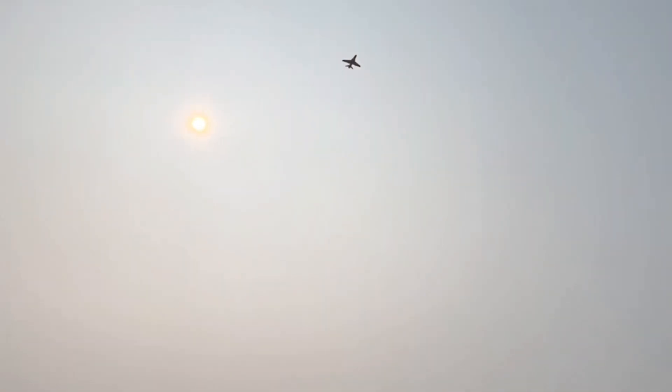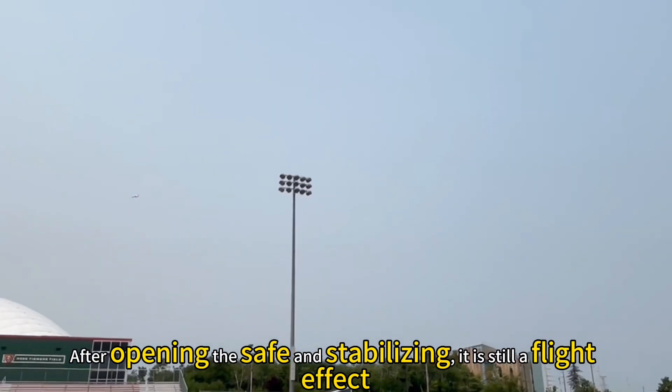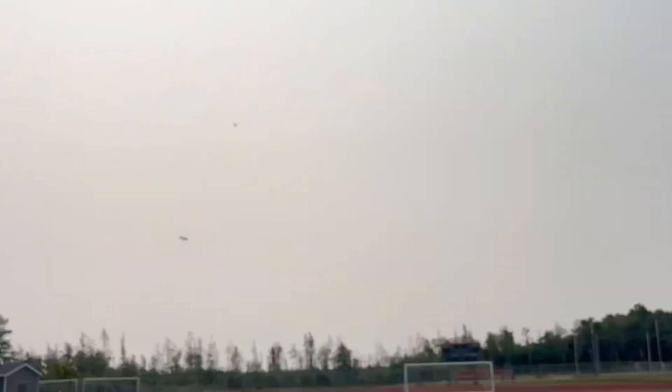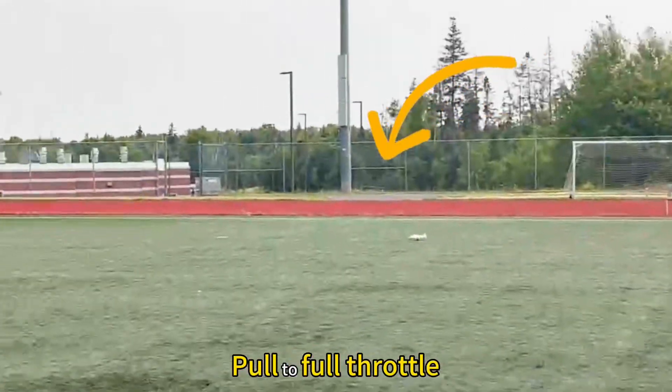Kind of cute, although there is a certain wind. But the overall effect, after opening the safe and stabilizing, it is still a good flight effect. Climbing dynamics are okay. I'm only flying at half throttle now.